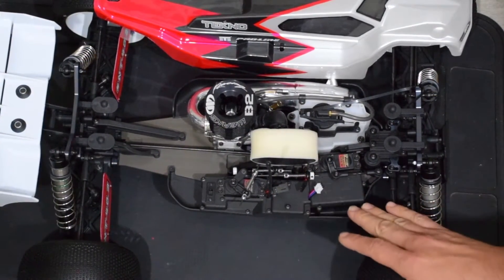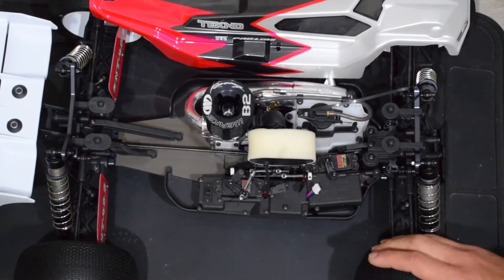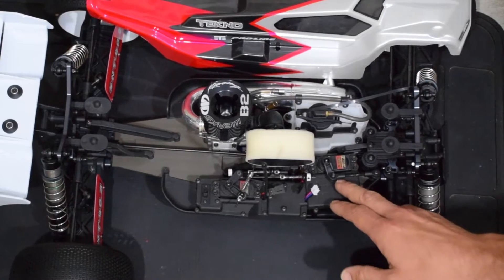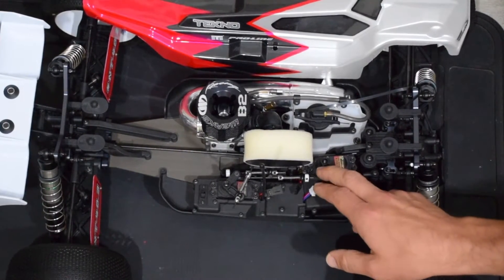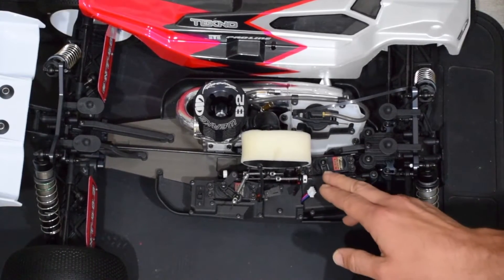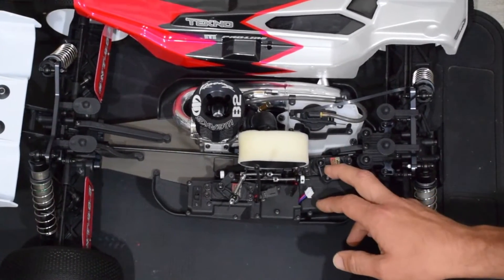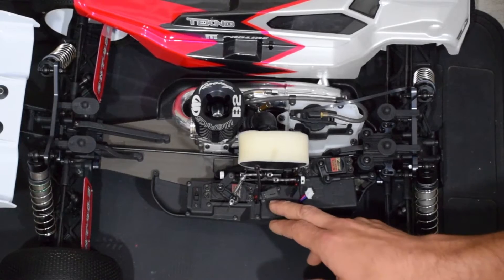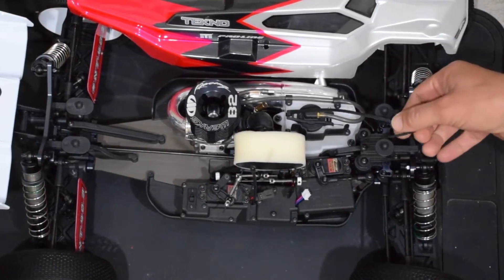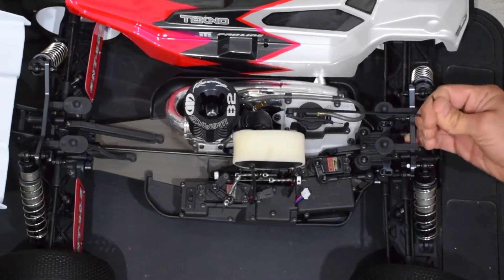I do have several things on order from A-Main, but I live in Ecuador so it takes a long time for things to get here. That includes an aluminum steering horn from Techno — this plastic horn is no good, but it's just temporary for mock-up purposes. I've got a digital switch that'll mount up right where the transponder goes, and a real tank puller — I've just got a zip tie on there right now.